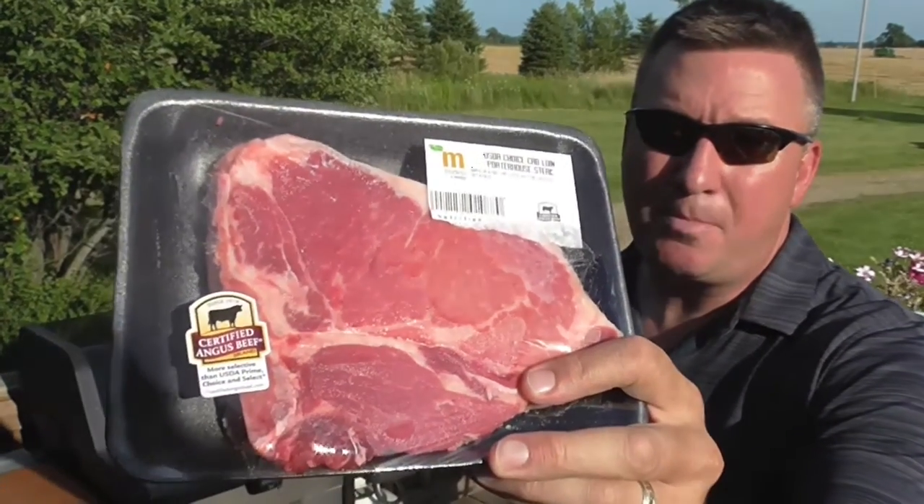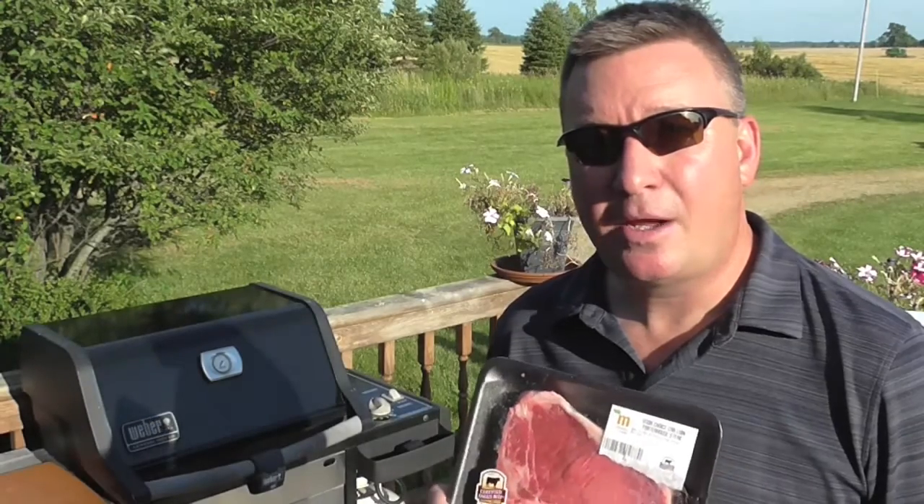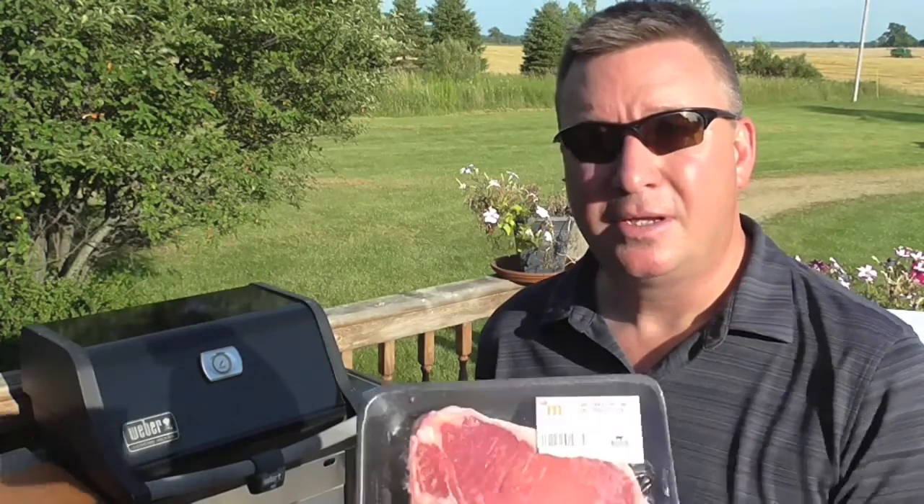My friends, right here I've got a 1 pound 3 ounce porterhouse steak and I think I've got a way to cook it that is really good. If you want to see how I do it, stay tuned.